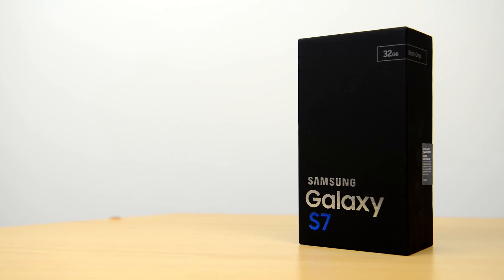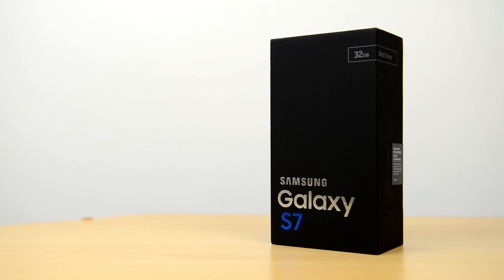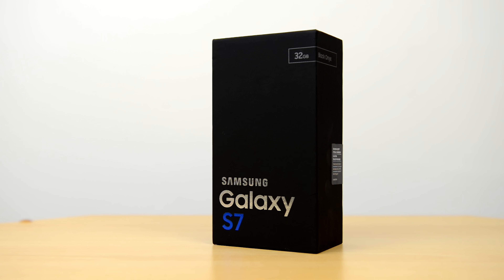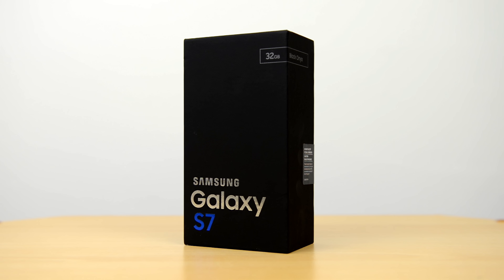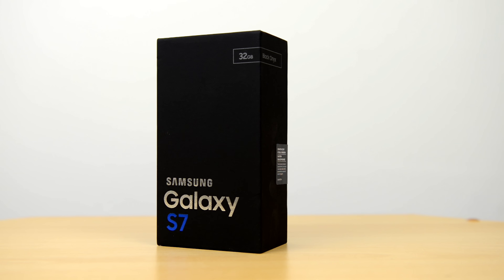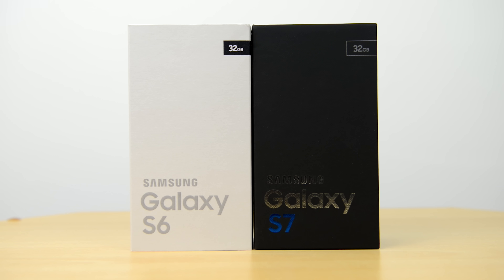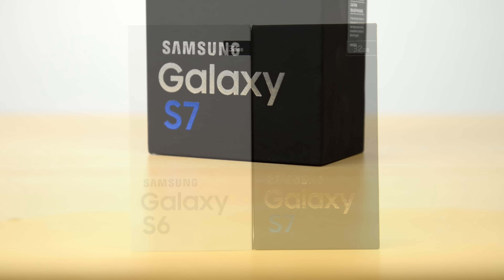What's up YouTube, Saf here on SuperSaf TV and this is my unboxing and first look at the Samsung Galaxy S7. There's probably going to be hundreds of unboxing videos of the S7 online today, so I thought I'd do something a little bit different. In this video I'm also going to be comparing the S7 black to the S6 black, so you can see detailed differences in terms of the design and build.